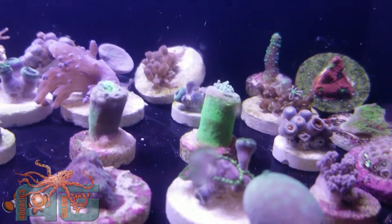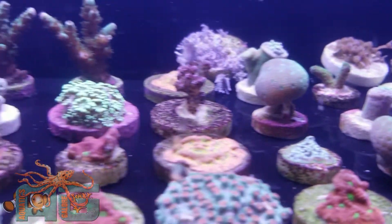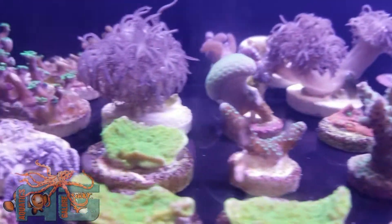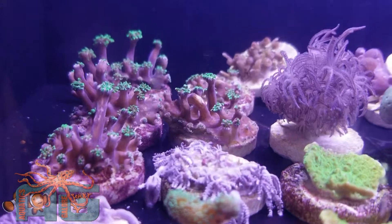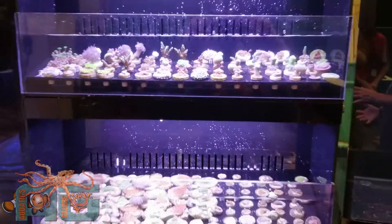Definitely a nice system. A guy actually just came over — caught his attention because most people's frag racks are sitting flat, kind of like you're viewing in this video. But we'll step back and show you why it definitely gets attention in a booth like this.